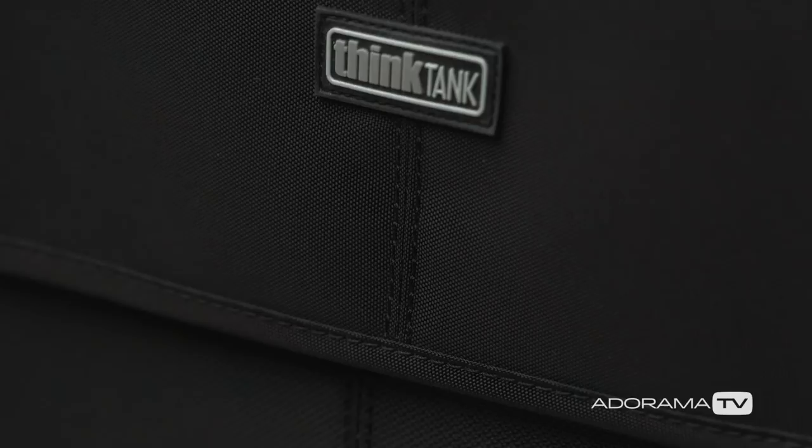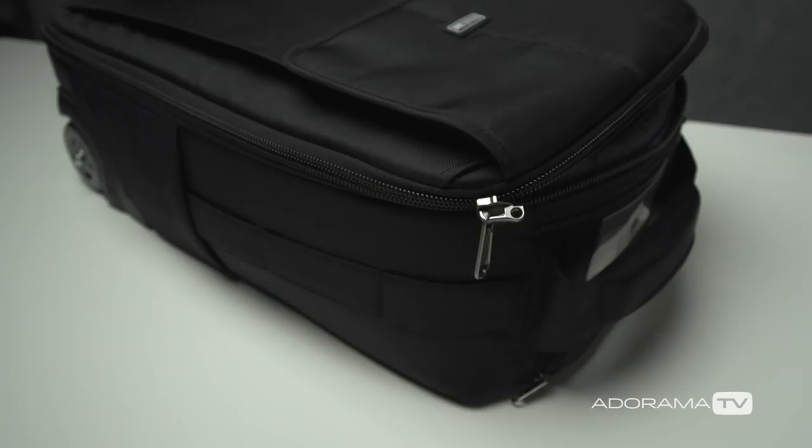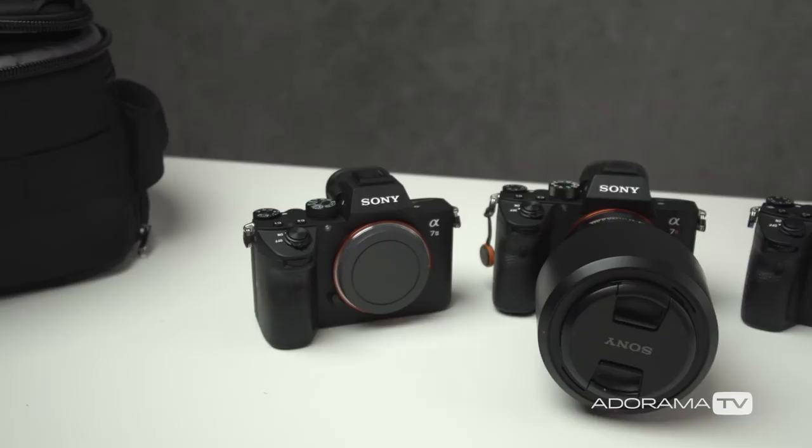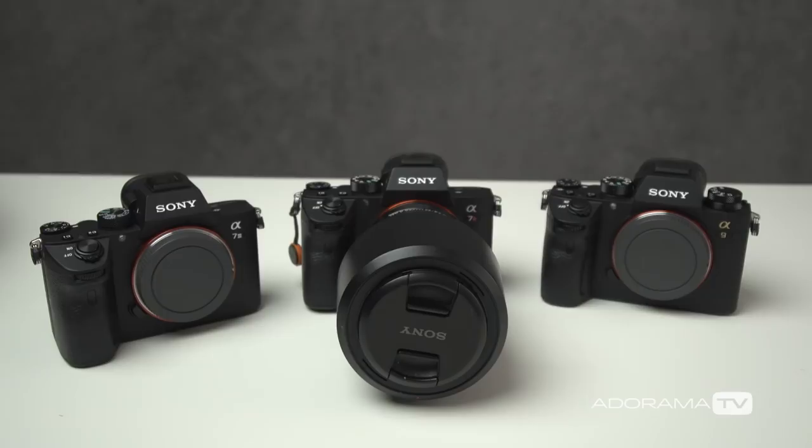For the actual equipment inside my camera bag, I usually have three camera bodies: the Sony A9, the Sony A7R III, and today I also have the Sony A7 III, which I'm taking for a test shoot this week. Typically I have three camera bodies with me at all times — one for actually taking photos, and the additional cameras set up to record B-roll and behind-the-scenes footage.